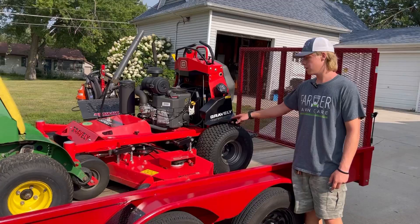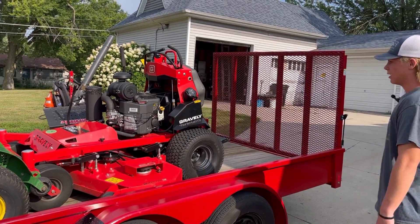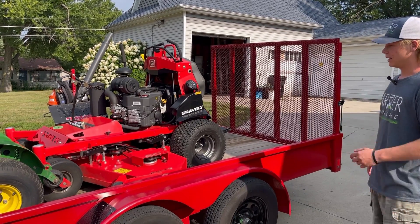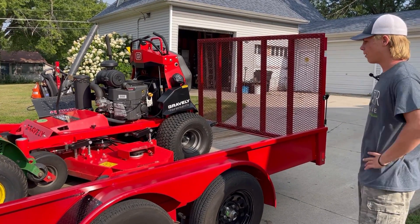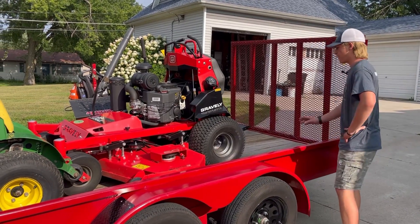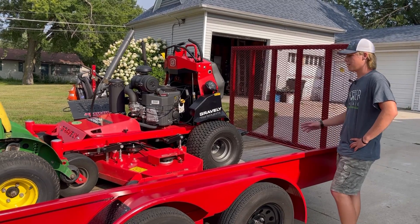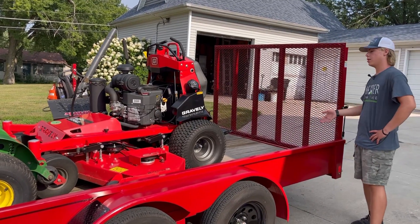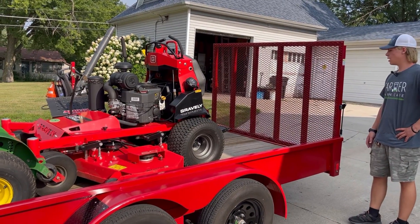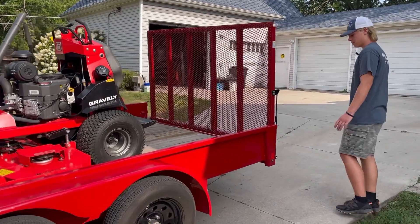This year I picked up a 2022 Gravely Pro Stance 60. It's got a 25 horsepower Kawasaki on it. I love the Kawasaki — it's a really smooth engine and has a lot of power. The 60 inch deck is nice as well. It's a really fast mower with good speed and does a lot better on hills. It's a lot more comfortable, and overall a lot newer and more up-to-date on all the little things. So that's a really nice mower.